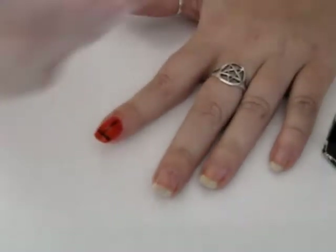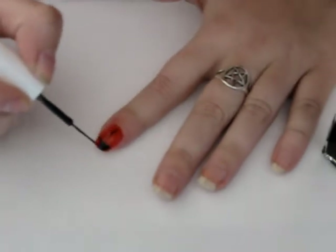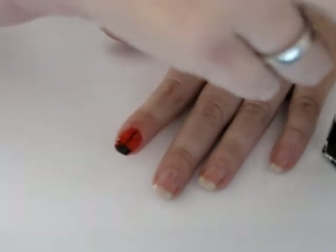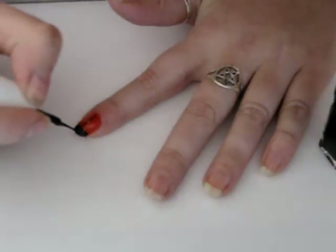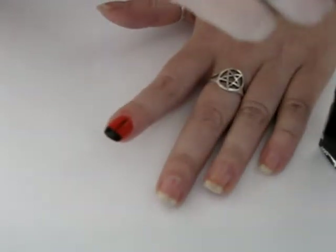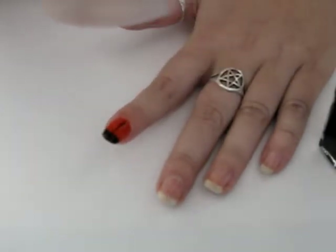Then I'm going to make the top black. This is obviously going to be the head of the ladybug. I just finished making this black.